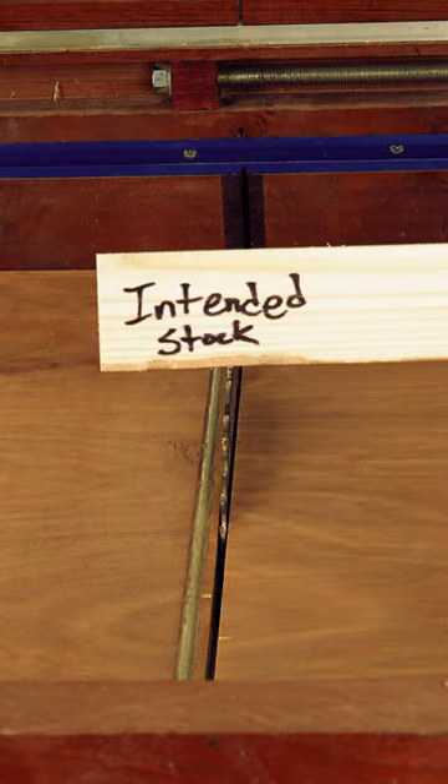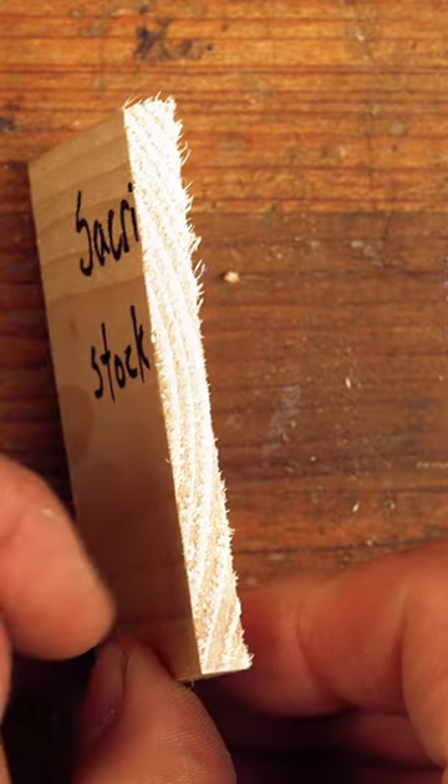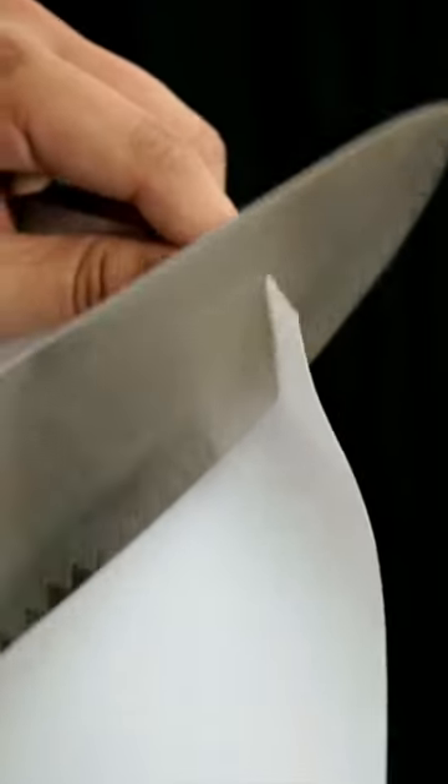The ideal way to prevent tear out is to add a sacrificial piece of stock below the wood we plan on cutting, but this is the most wasteful method that will end up costing you a small fortune. Using a blade that is sharp and free of residue is the best defense against this annoyance, as the fibers are more likely to cut instead of tear.